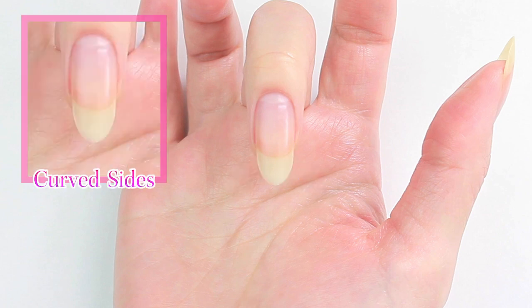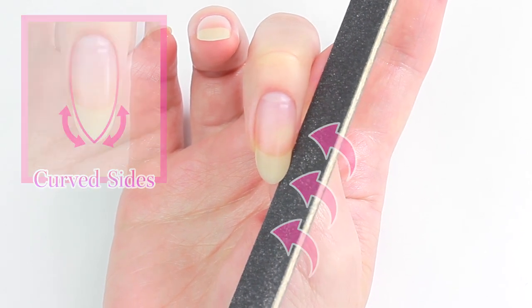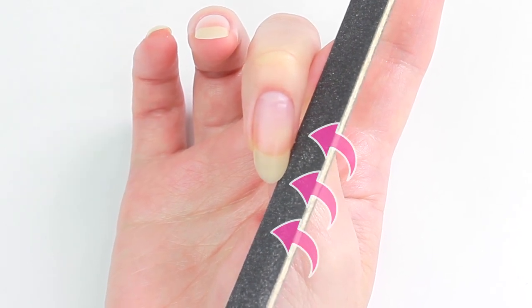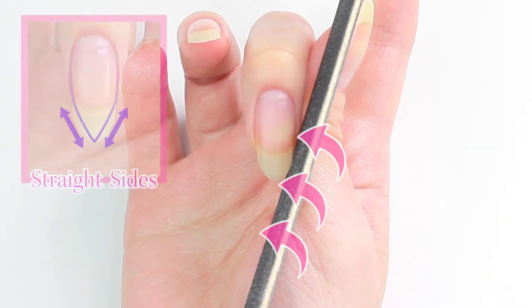To keep a smooth curve on both sides, I'll be holding my nail file slightly angled up. If you prefer to have straight sides, hold the file almost vertically.